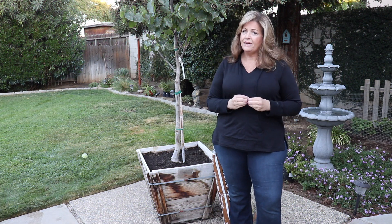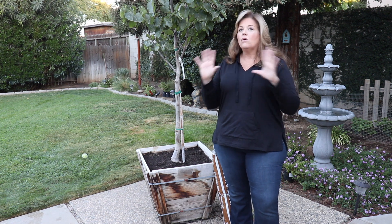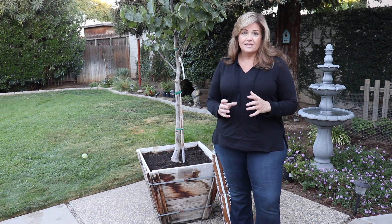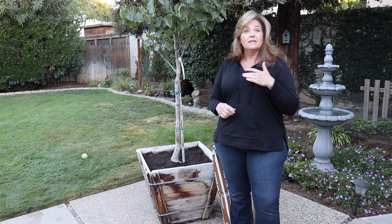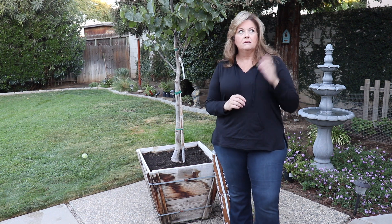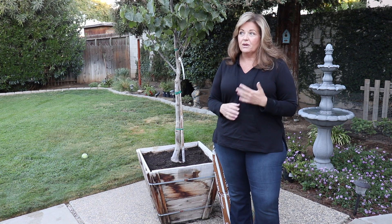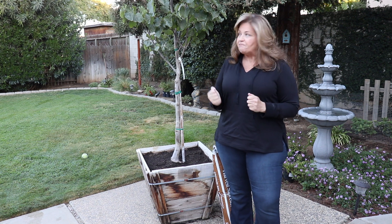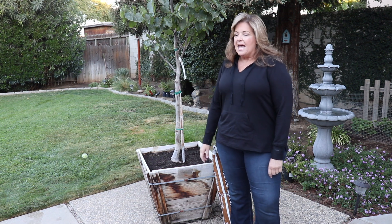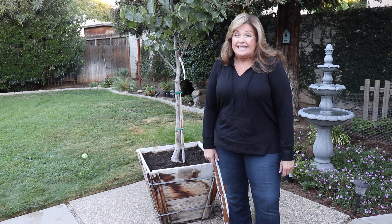I've always wanted an Oklahoma Redbud, so that's what we decided on. It grows about 15 to 20 feet tall and about 15 feet wide. In the spring, the most beautiful purple and pink blooms cover the entire tree — it's a very short show but it's gorgeous. It's on zone 6 to 9. I know they do well here because a lot of commercial landscapers use them. I never saw redbuds when we lived in Southern California, so I really didn't know anything about them until we moved here about 20 years ago, and I love them. So that's what we're going to do today — go back in the corner and get this thing planted.